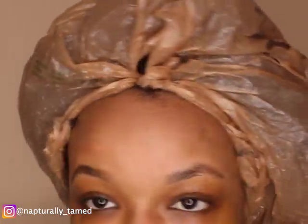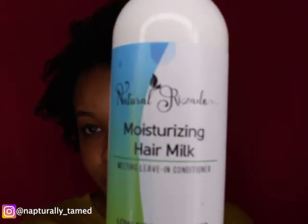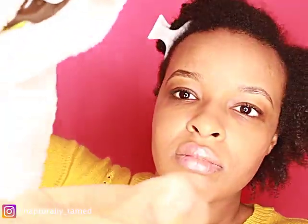Here's the trick to getting a full wash and go when you have fine hair: I washed that conditioner out after letting it sit for 30 minutes, then let my hair air dry until it was about 95% dry. It only took a couple hours because it wasn't weighed down with products. Natural Rosado sent me their Seal and Shine Oil Blend and their Moisturizing Hair Milk for fine natural hair. I lightly mist the hair with a water bottle so the products soak in better. The Hair Milk is very milky and lightweight — it moisturized without weighing my hair down. Then I added the oil, which paired perfectly and really sealed in that moisture.